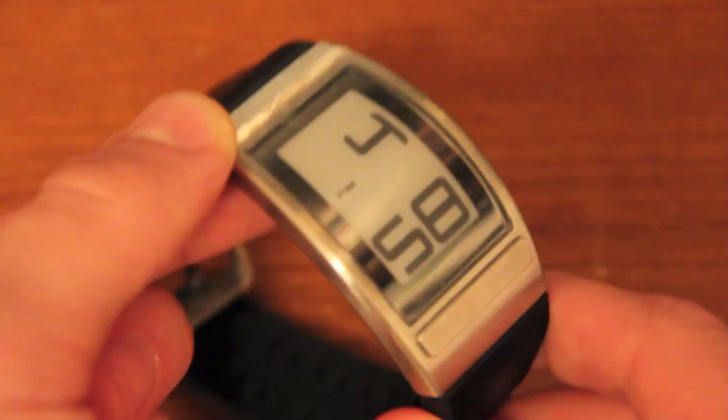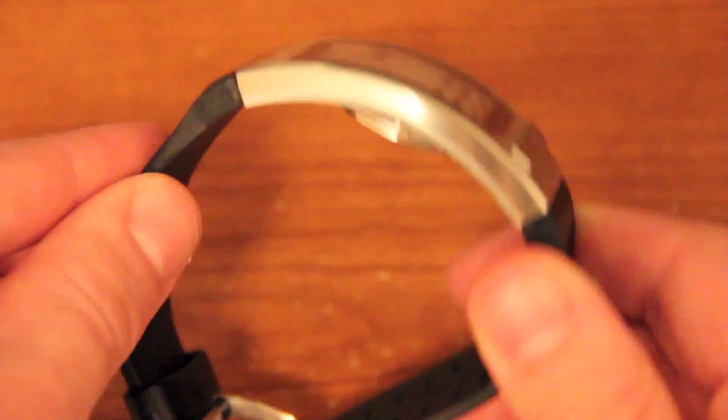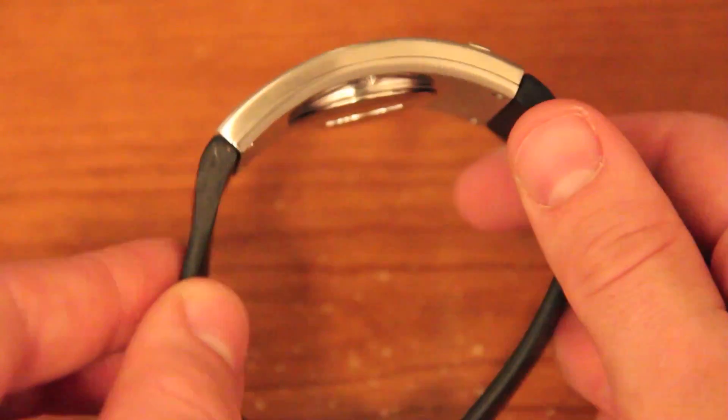The water resistance on this watch is 5 ATM. I'm not sure exactly what that means, but it does say 50M, which I'm guessing is 50 meters.